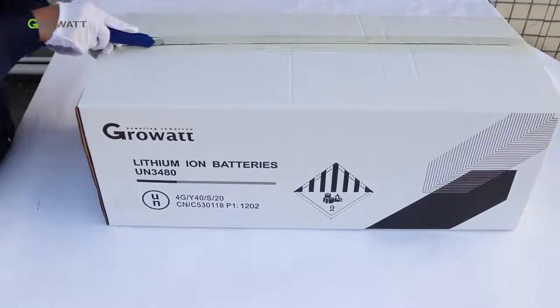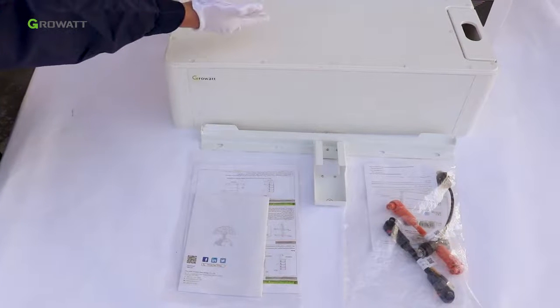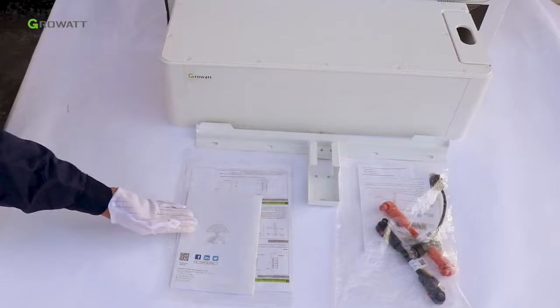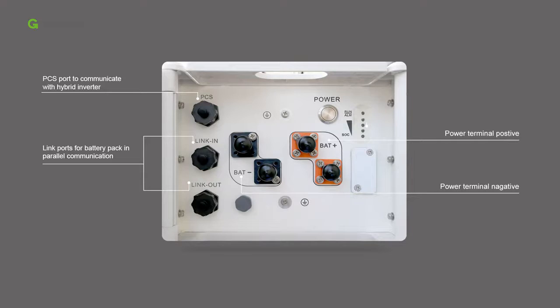Unpack the battery package. Inside, there are the ARC 2.5 LV A1 battery, power and communication cables, wall bracket, user manual, and warranty card. The PCS port is used to communicate with the hybrid inverter. The Link In and Link Out ports are for battery pack parallel communication. The battery has a negative terminal, a positive terminal, and a power button. The LED light shows the SOC (state of charge) of the battery system.